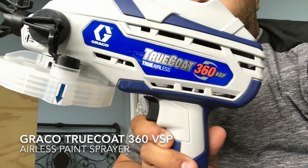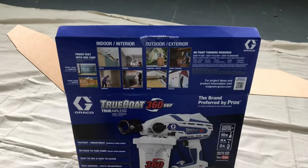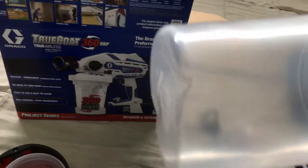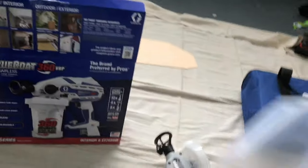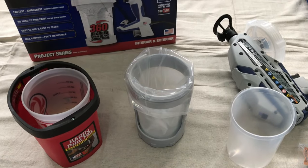In today's video I'm painting my kids' bed. We're gonna use the Graco TruCoat 360 VSP, trying to do a clean job. It comes with these little liners, and I also bought from Lowe's this material liner bag — less cleaning once I'm done, I just throw it away. This is the bag — better prep for pouring paint.